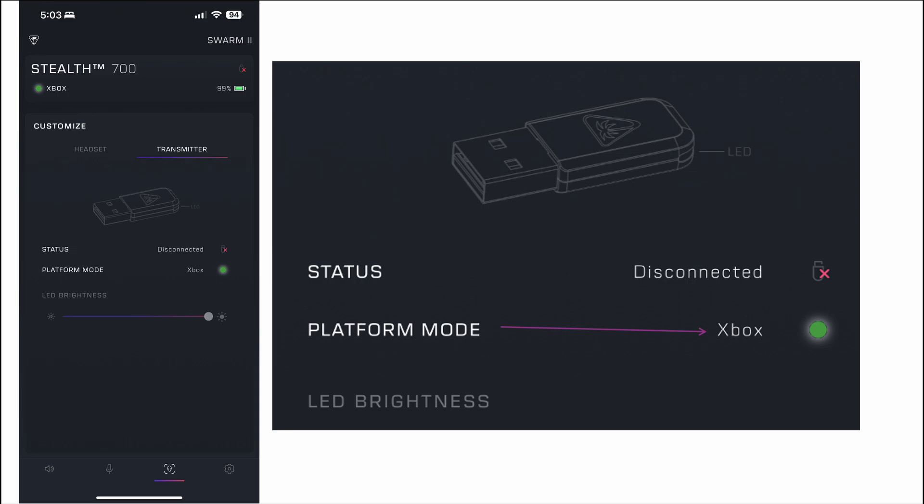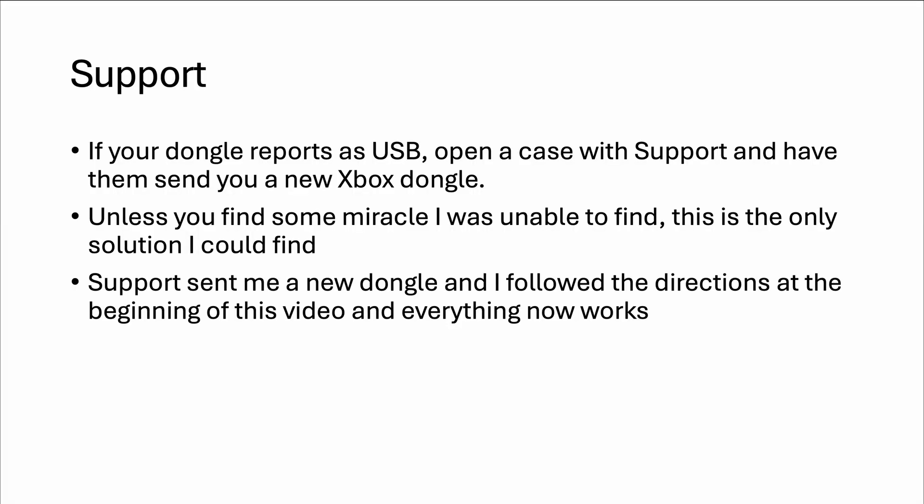On the Stealth 2 app, you can see if things went badly for you. Go to the third button from the left, and you'll see a headset tab and a transmitter tab. Go to the transmitter tab, and if it says under Platform Mode 'USB' on your Xbox transmitter, you're in trouble. I have not found a way to fix that — that means you probably updated on the PC and it flashed your Xbox dongle as a USB dongle. No matter what I did, I couldn't get it to work.